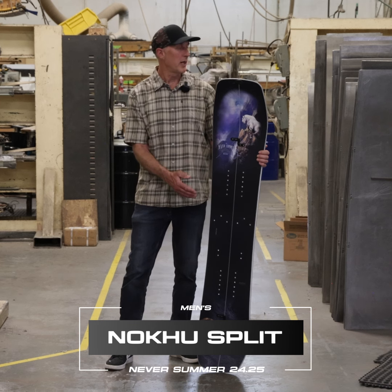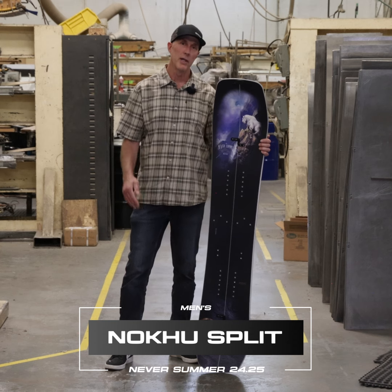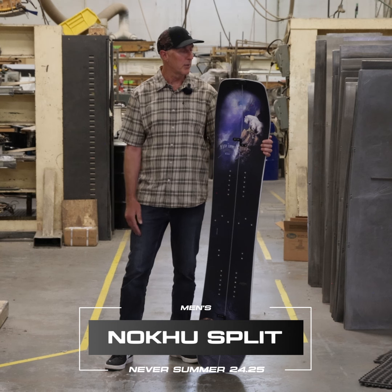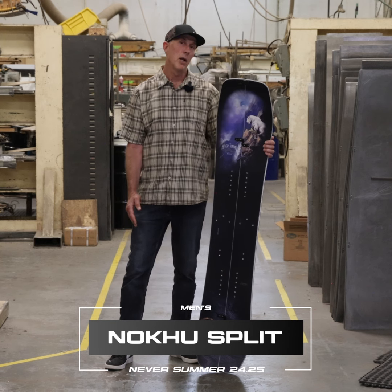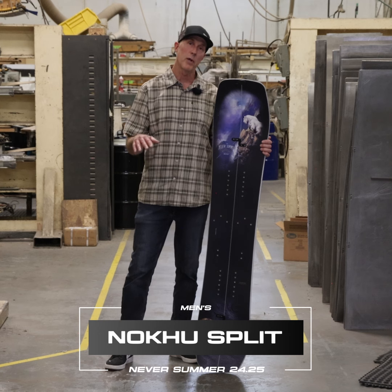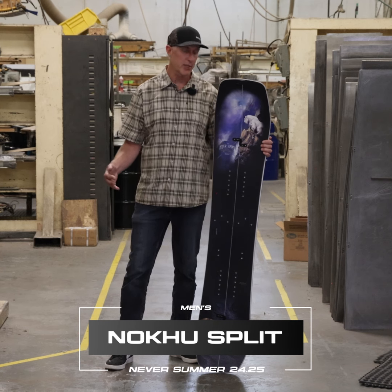The Nokhu Split, with its broad early rise nose, floats like a butterfly in the deepest low-angle powder and steep technical lines. It's incredibly nimble, but the center camber also provides a really good pressure point for uphill traction and those icy, well-beaten-in skin tracks.